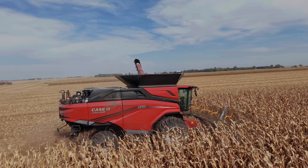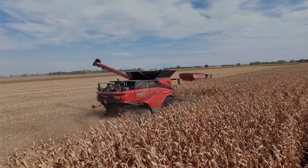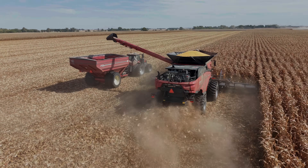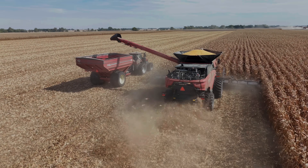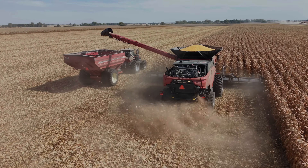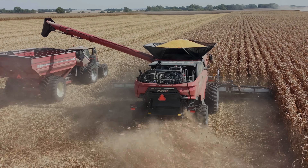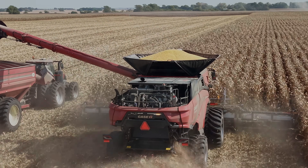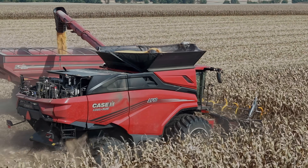We've got a customer that bought a bagger. He said, 'It's the greatest thing ever — I don't wait on trucks. The auger carts just go up and dump.' Literally across the road over here, there's a guy running with his bagger and auger cart and no trucks in the field. I'm not so sure that's not a viable option. You're going to spend millions of dollars on a grain system versus maybe a couple hundred thousand on the bagging system — isn't that a better move?